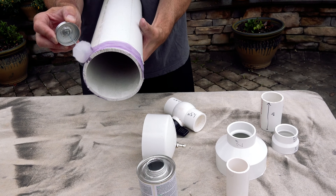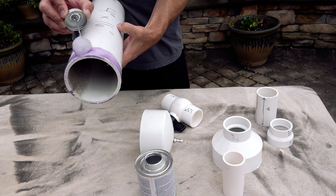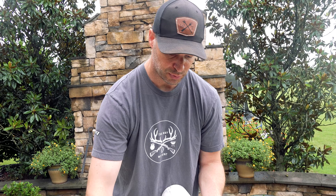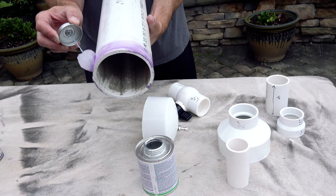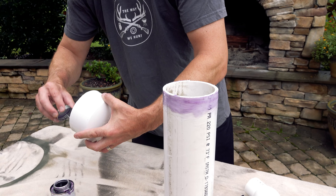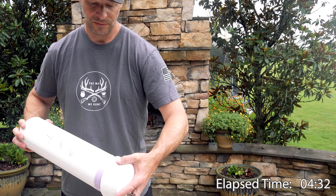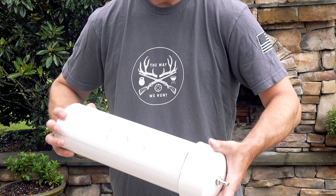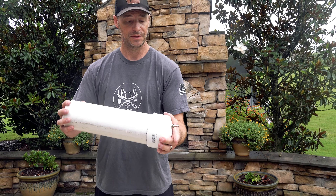One thing to keep in mind as you're doing this: as you apply your PVC primer and PVC cement, don't allow your PVC primer to dry before applying your cement and gluing your pieces together. I'm going to go ahead and put some primer on this piece. As we press these two pieces together, I'm going to put it into place and then twist it just to make sure I've got a really good seal in there. I've turned that at least 90 degrees — should be good to go.